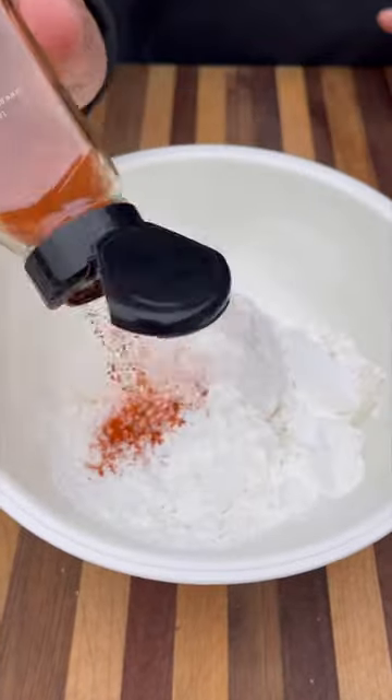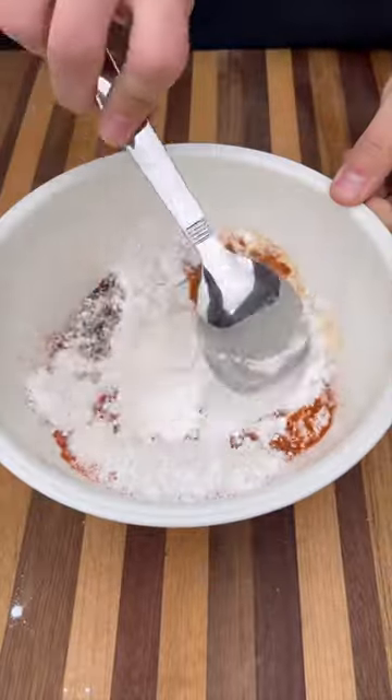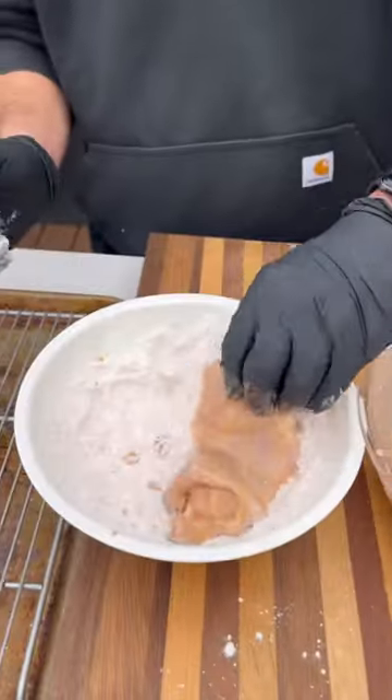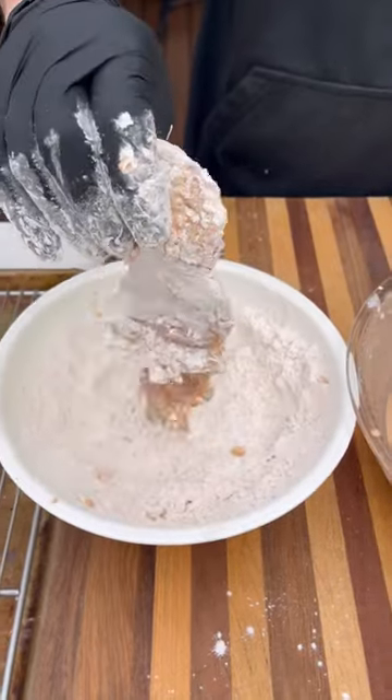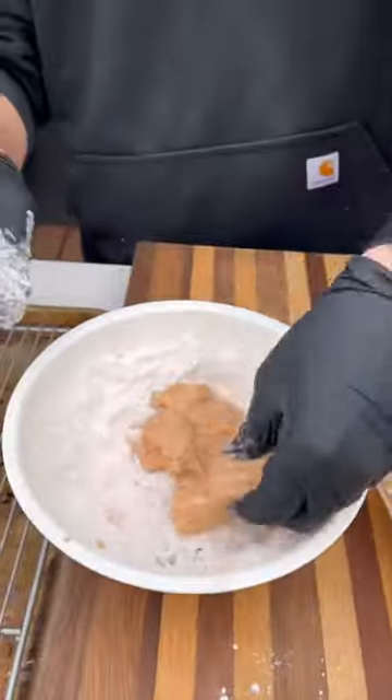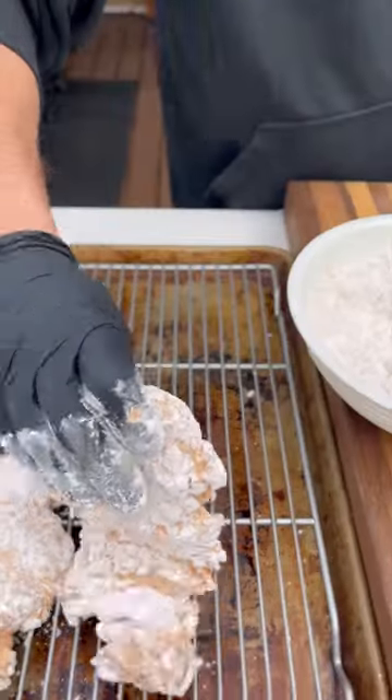Now for our dry mix, I've got flour and cornstarch and the same spice mix. Mix this up. Now we're going to go into the wet with our chicken thighs, then into the dry. Make sure it's nicely pressed in, and back into the wet and again into the dry. This double dredge method will get our chicken super crispy. Put that on a wire rack and let that sit for about 10 minutes.